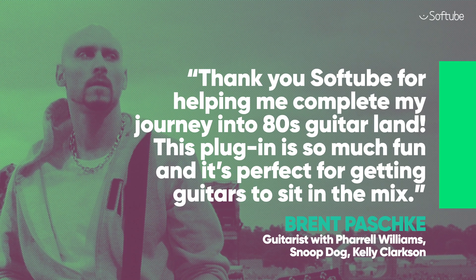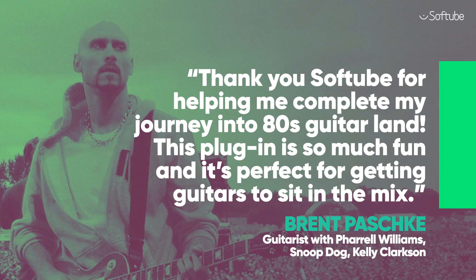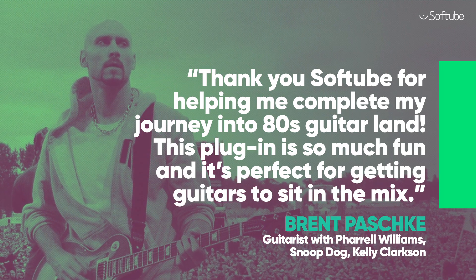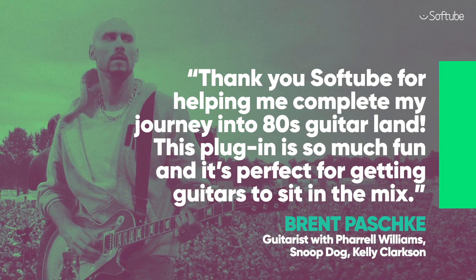Top session guitarist and producer Brent Paschke says: "Thank you Softube for helping me complete my journey into 80s guitar land. This plug-in is so much fun, and it's perfect for getting guitars to sit in the mix."